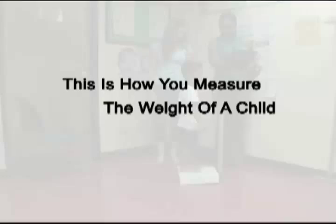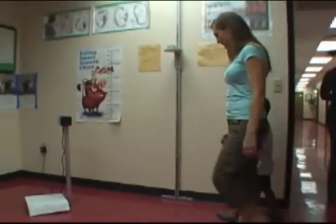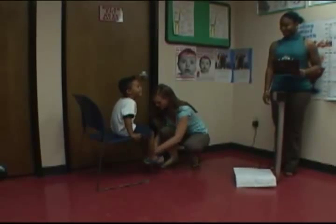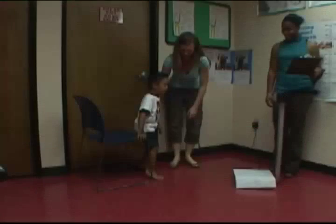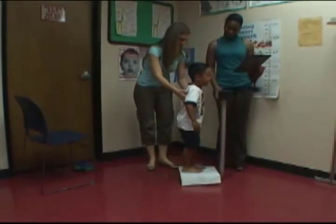This is how you measure the weight of a child or an adult using a digital scale. In this video, we'll be taking the weight of a four-year-old boy using an electronic scale. Before weighing, have the caregiver take off the child's shoes or any heavy clothing like jackets or sweaters that might affect the child's weight. Make sure that the scale is on and set to zero. Then have the child step onto the scale and remain still until the scale finishes adjusting, which is usually a couple of seconds.